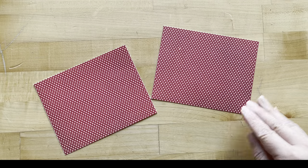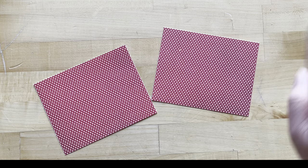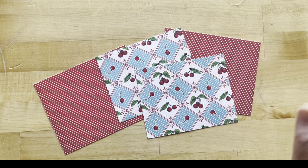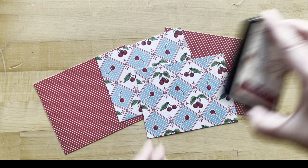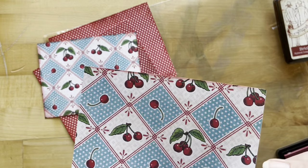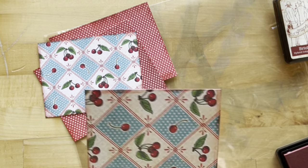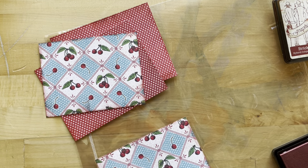For step 12, take the leftover Pretty Please piece and cut it into two pieces at six inches by four and three-quarters. Then take leftover Cherry on Top pieces and cut two pieces at five and five-eighths by four and three-eighths. If you want to ink those edges, this is a great time to use the brick red ink. So what do you think — to ink or not to ink? Let us know in the comments what you prefer — is it something you do occasionally, or something you live by religiously?